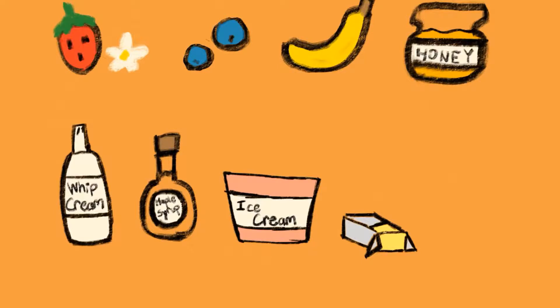So we've got the fruits: strawberry, blueberry, banana, and the other stuff. I tried putting all of these ingredients onto the pancake, and I kind of drew it on my iPad, so this is what it looks like.